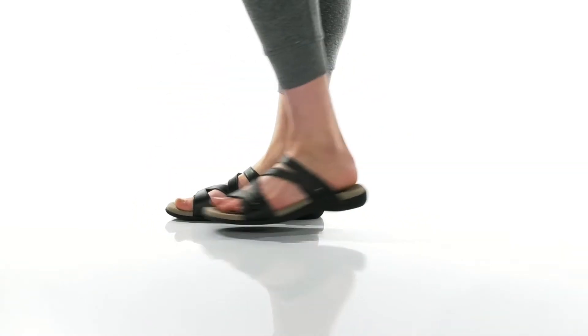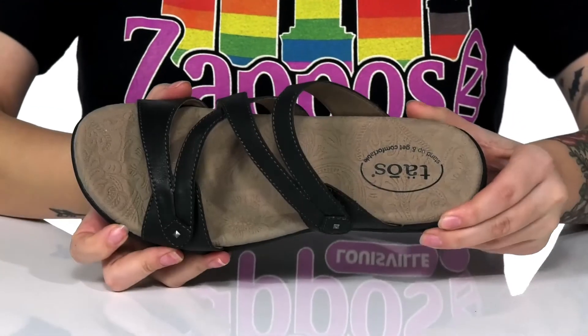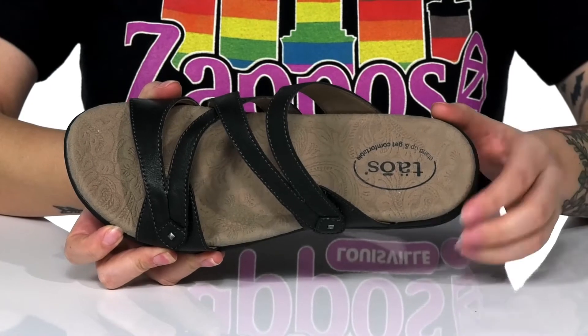The sandals have a leather upper that also comes in a few other colors. There's a man-made inner lining. The footbed has a super fun design on it, and it's also going to offer some arch support.